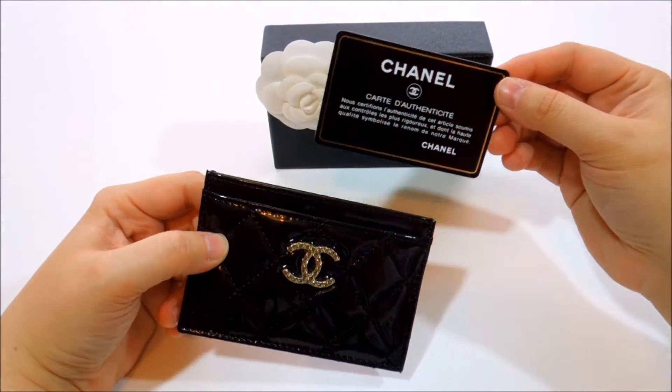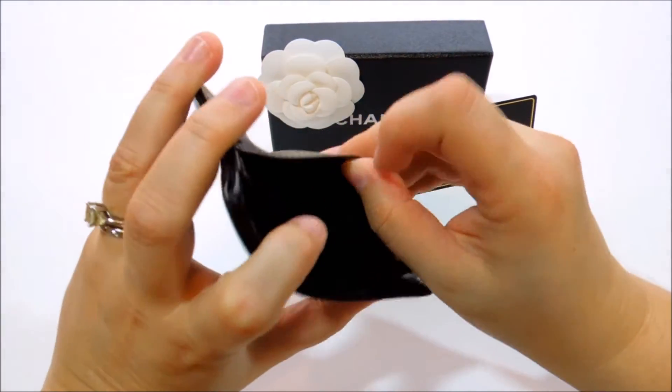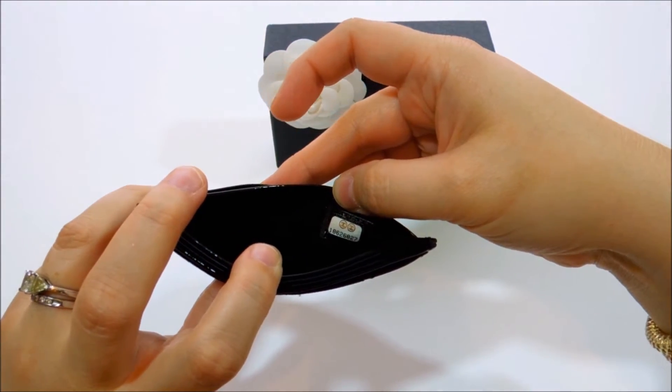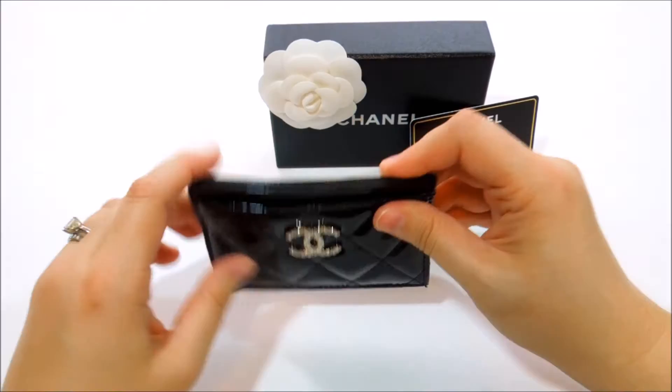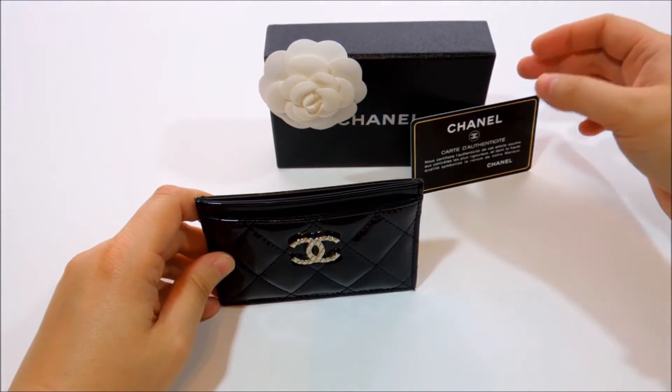It obviously came with the authenticity card, and the number — if you ever look for one — is right in the second packet. So that's the authenticity number and code, and it was beautifully packaged.